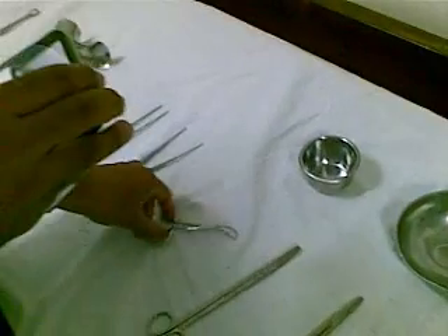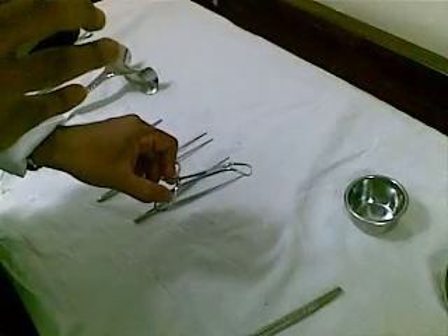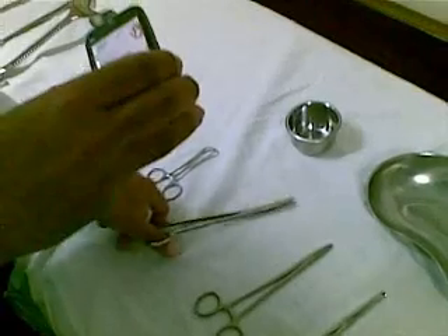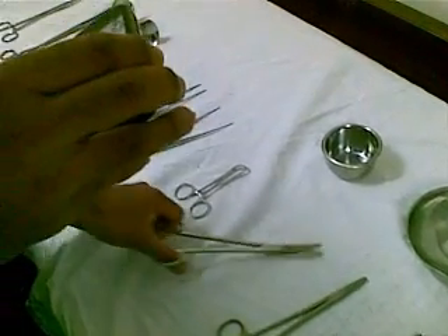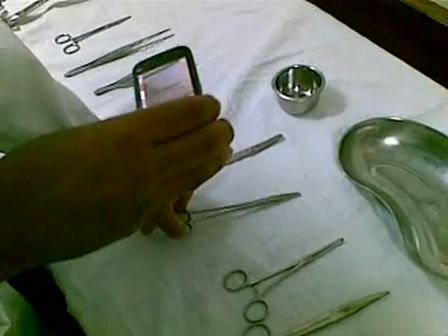We have got the towel clip. Towel clip. Towel holder, towel clip. Curved scissor.